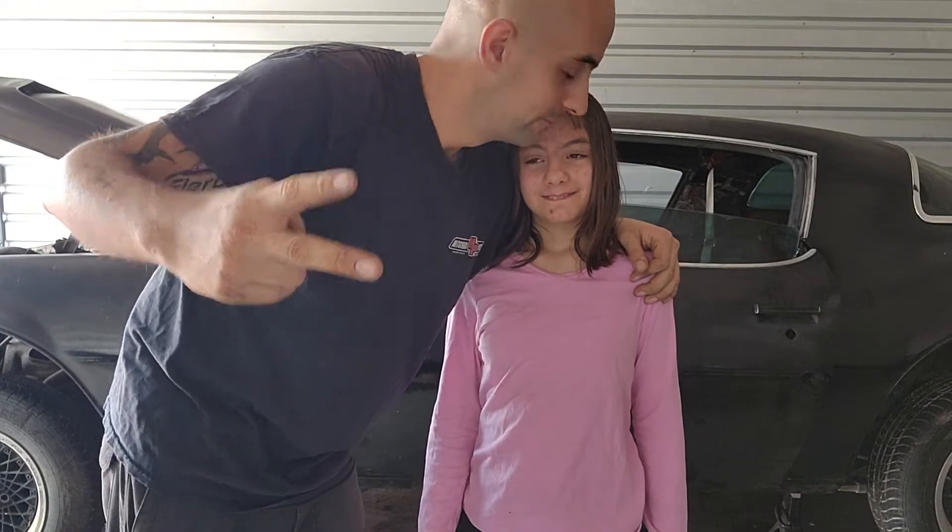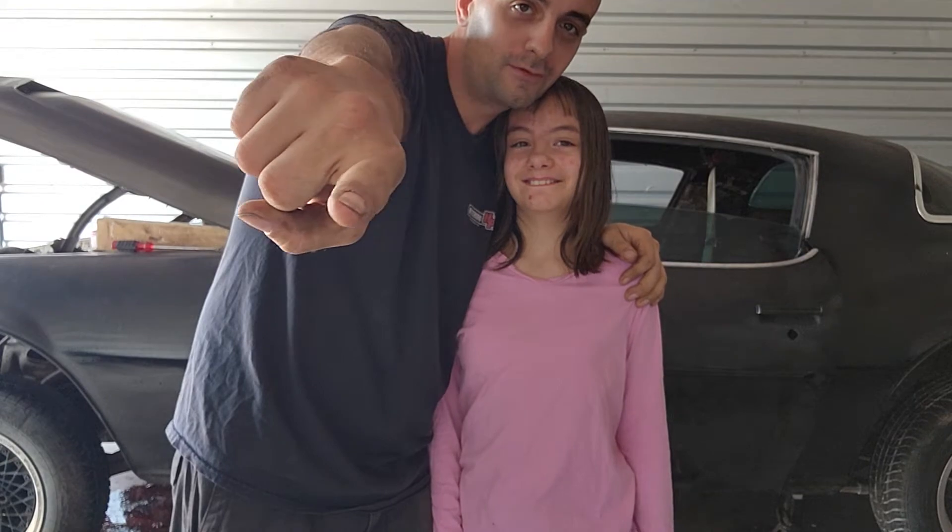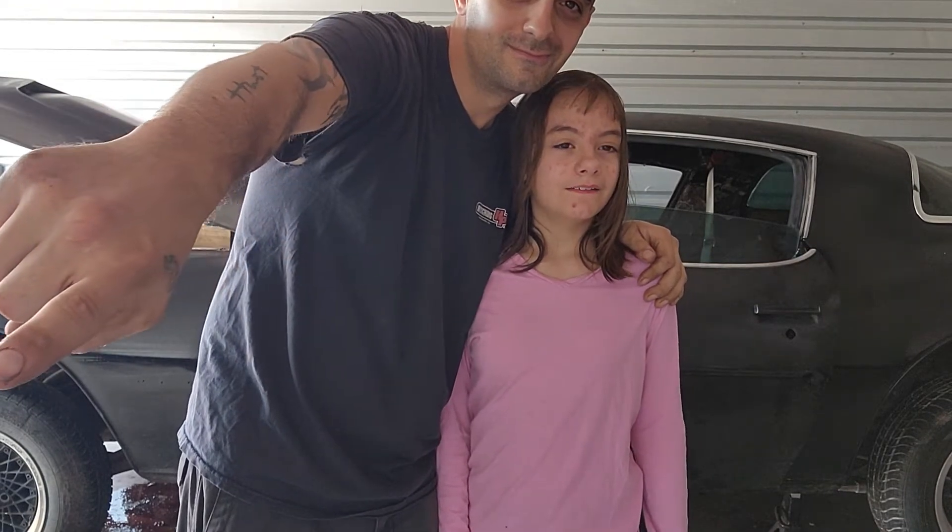Video number two of the Firebird. Here's my helper for the day. Bella, you want to say hi to the camera? No? Hola, soy Bella. That works.